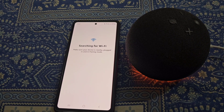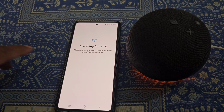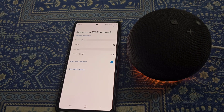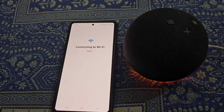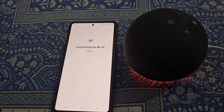Just wait for a while and you will see all available WiFi networks. Now from here, select the WiFi network you want your Echo Dot to get connected to.